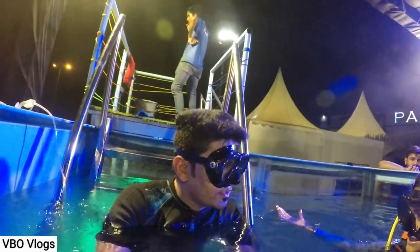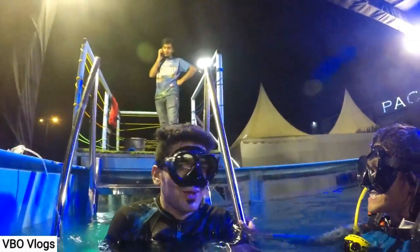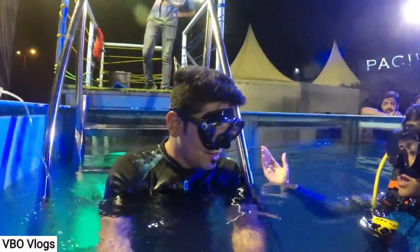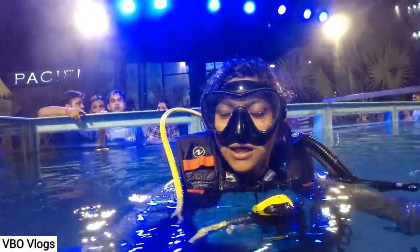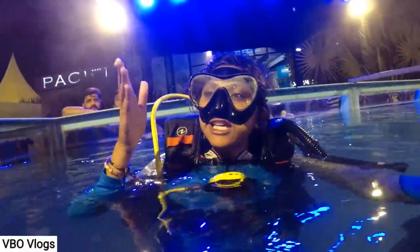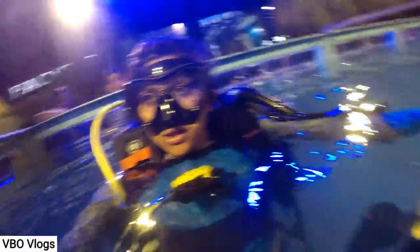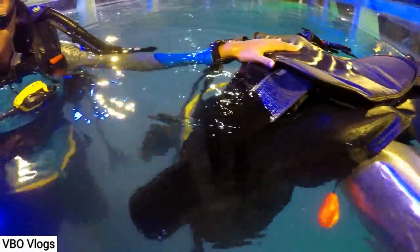We have to go underwater and see what's going on. So it's not only swimming — it's basic swimming, it's breathing underwater. SCUBA is actually an acronym: Self-Contained Underwater Breathing Apparatus.